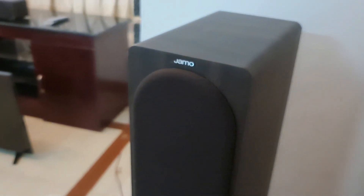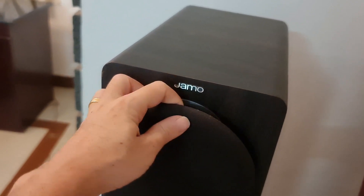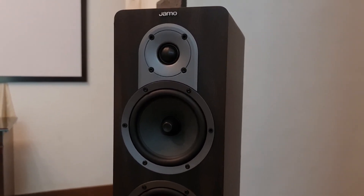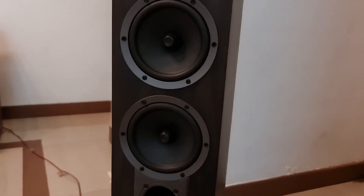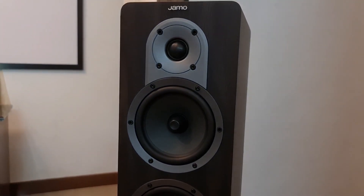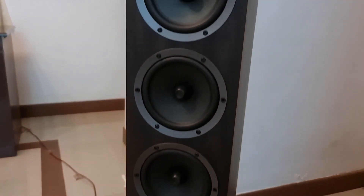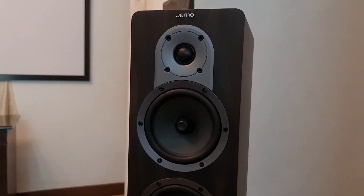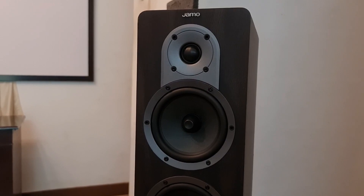This is the front tower speaker. There are 3 woofers in the front. This is the air hole. There are 3 woofers in the front.